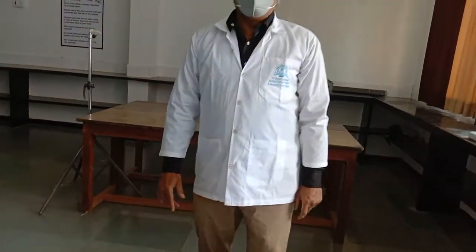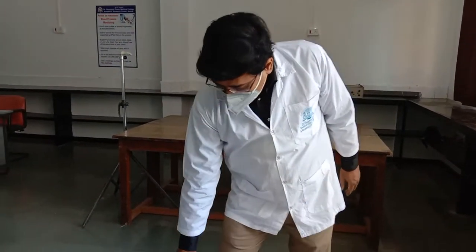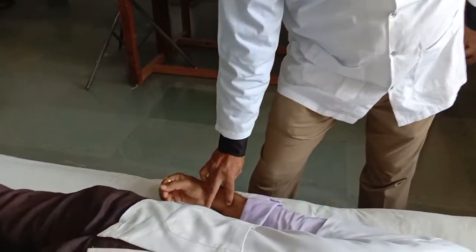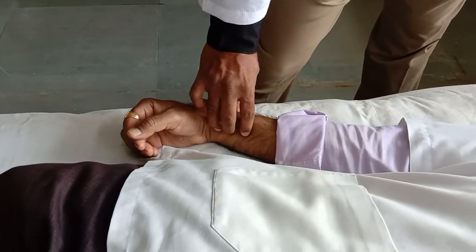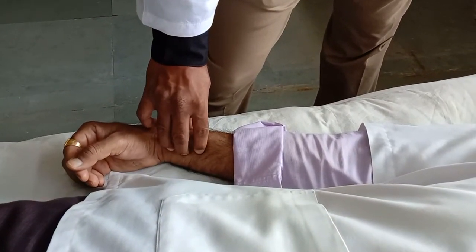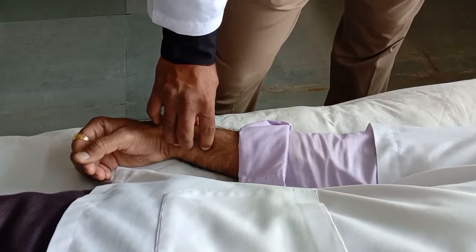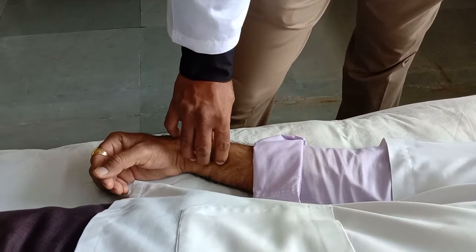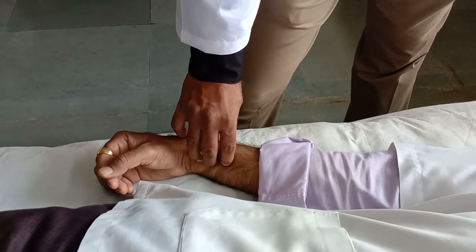Next is the condition of the vessel wall. To assess the vessel wall, we have to empty the blood vessel first. With the help of two fingers, empty the radial pulse, then roll the middle finger over the radial artery and try to feel the condition of the vessel wall. Normally it should be very elastic in nature.